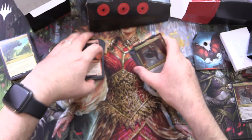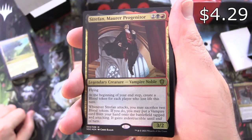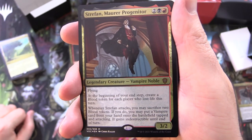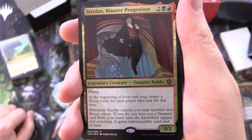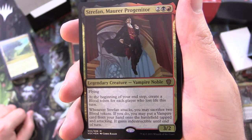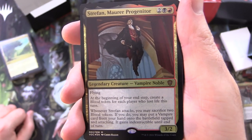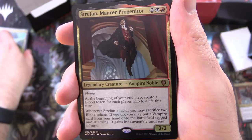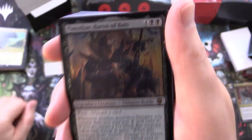Looking at the regular sized card, we have Strefarn Mora Progenitor, a legendary creature — Vampire Noble, mythic, 3/2 for 4, with flying. At the beginning of your end step, create a blood token for each player who lost life this turn. Whenever Strefarn attacks, you may sacrifice 2 blood tokens; if you do, you may put a vampire card from your hand onto the battlefield tapped and attacking — it gains indestructible until end of turn.